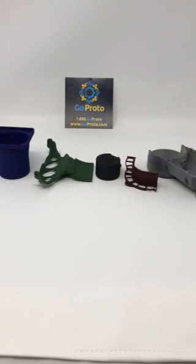Hello again. This video is to show the different finishing options that are available on HP's Multi Jet Fusion printed parts at GoProto, using dyeing instead of paint or powder coat.